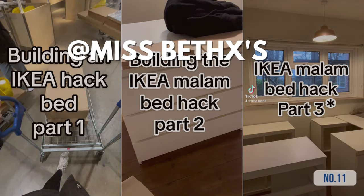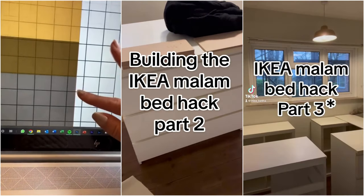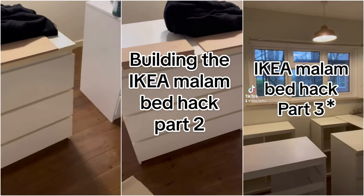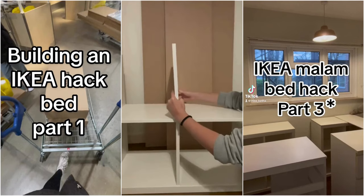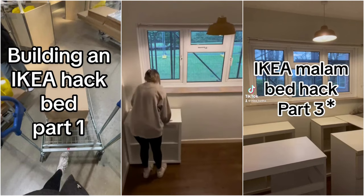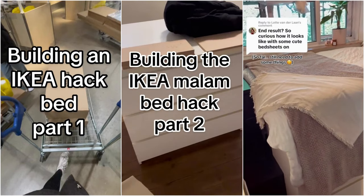Hack 11: Miss Bethex's IKEA Malm Drawer Hack. Start your makeover plans with sketches, adjusting your Malm's size and space. Assemble your IKEA furniture, making sure every piece fits your plan. Readjust accordingly. Paint the wood white for a clean look. Drill and attach the painted pieces to the bed's top. Put your mattress on and add extras like lights or an air diffuser.